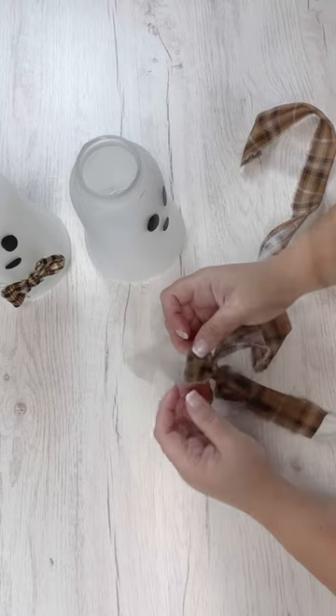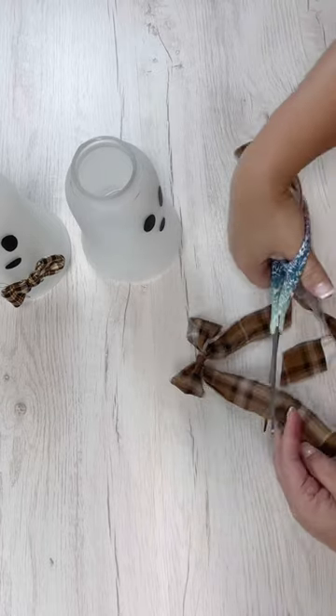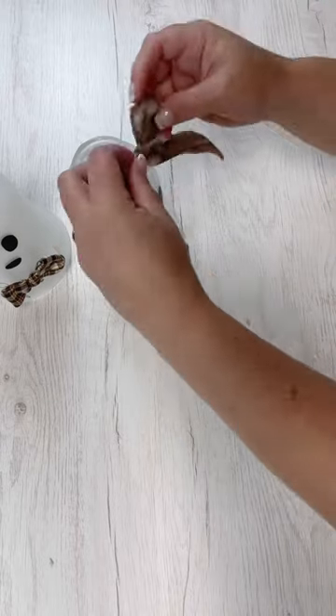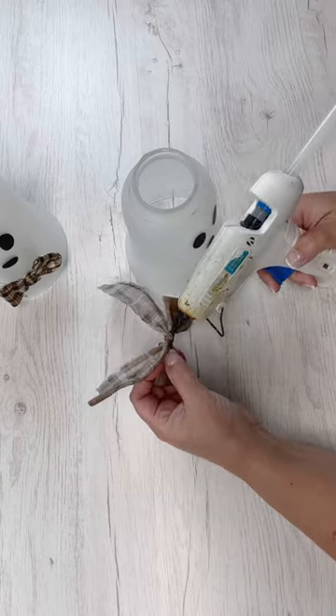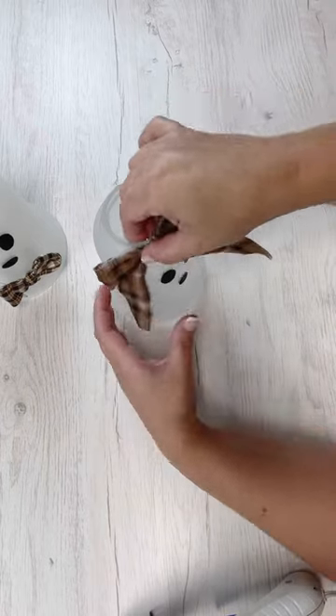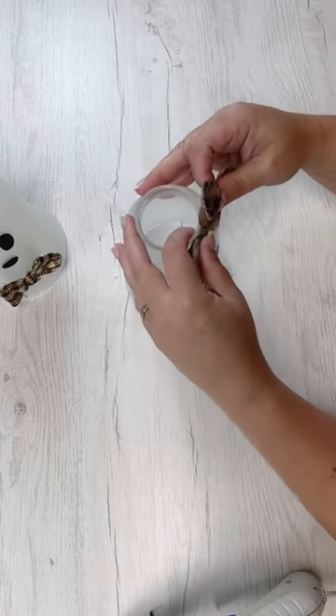This last fabric I'm going to use to make a hair bow, and I'm going to leave the tails on it. I'm trying to figure out kind of where to put it on her so that it angles just right, and I end up putting it to the left side a little bit, and I think it looks so cute.